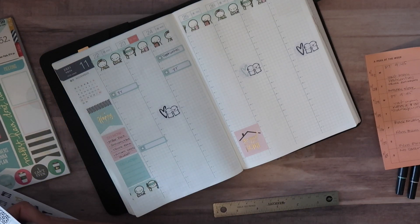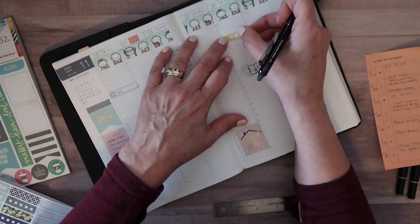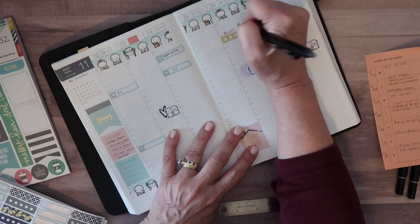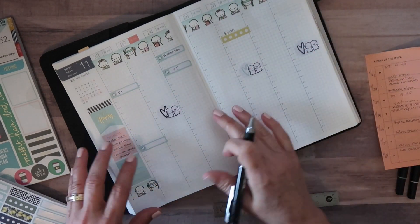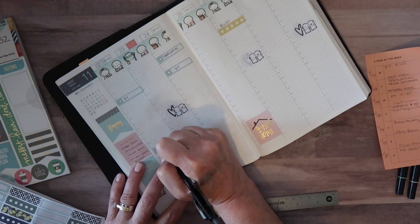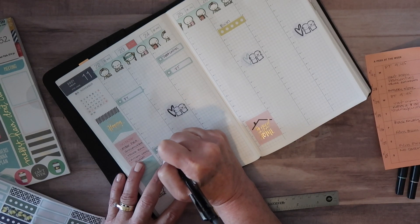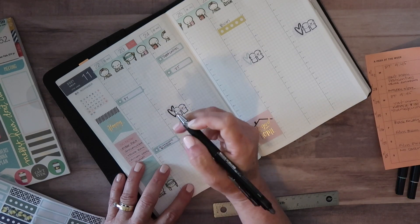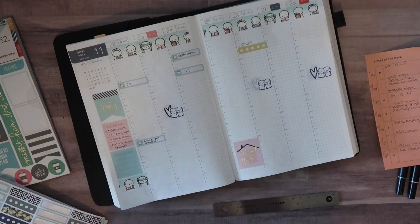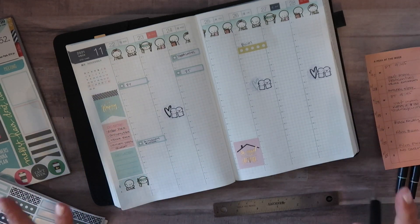On Friday morning I will film my Budget With Me video. And I had a giveaway on my channel for a budget bundle — I had three winners. I need to mail their packages out on Monday. I knew there was something I couldn't forget on Monday.